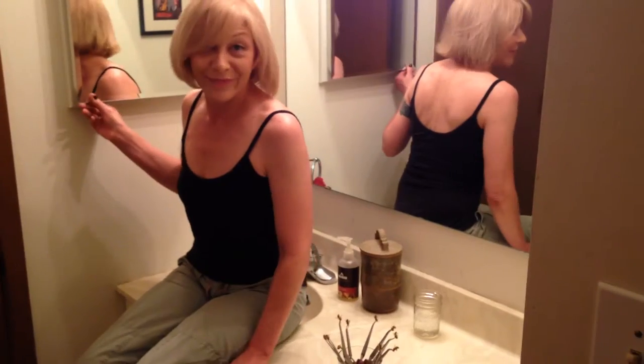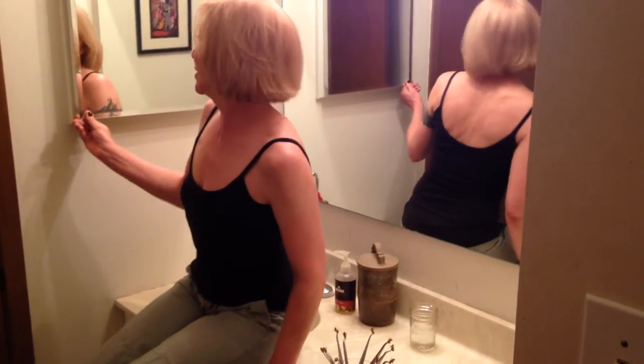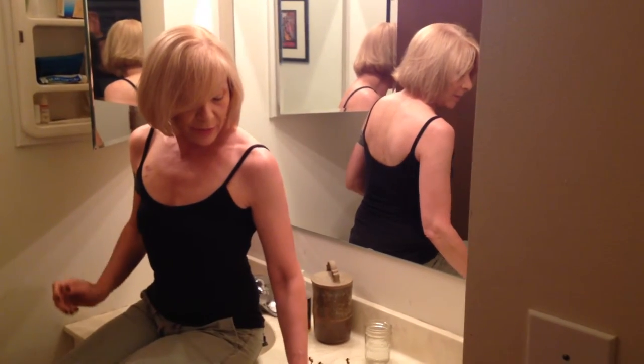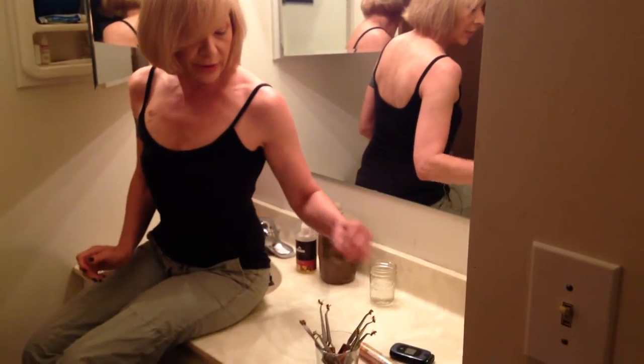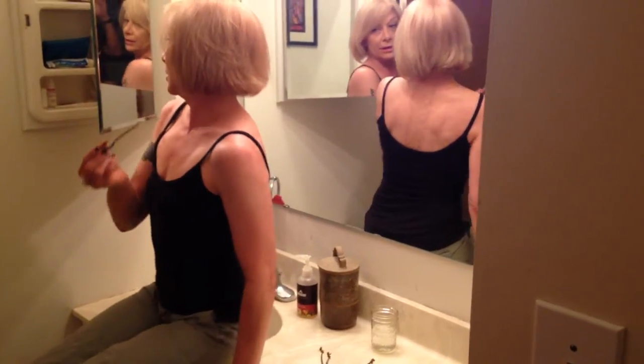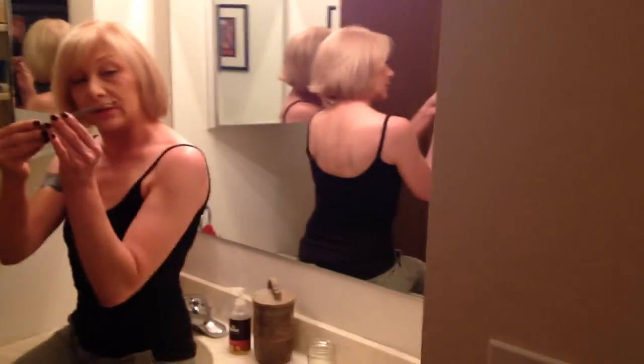I happen to have a mirrored cabinet, which makes this easy, so I'll just open it a little like that. And I already have my bees secured on tweezers. I'll be doing 10 stings today, one inch to the right and left of my spine. So I've got them on the tweezers like this.